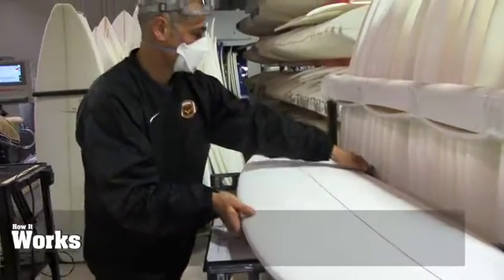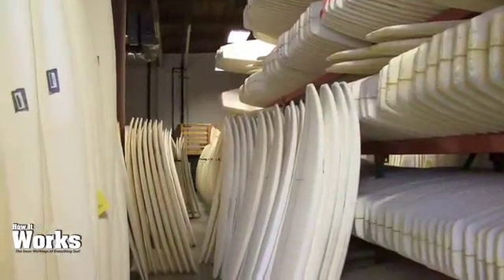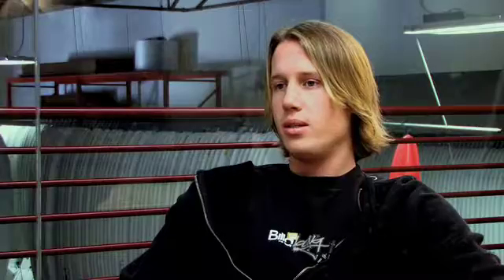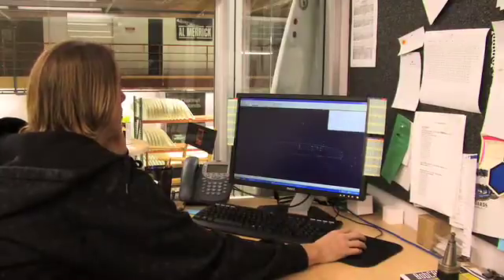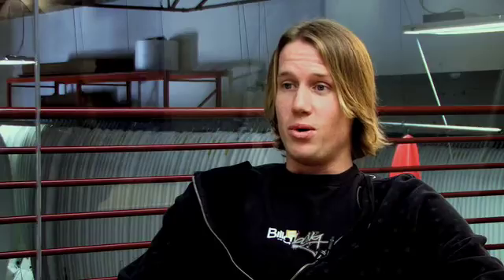Our scrap rate is really low and it's usually based on a bad blank. If there are any bubbles, or if the foam was crystalline, or there's any debris in it, that's usually the reason for a reject. I'm just a computer designer — I'm able to take the ideas that a shaper may have and translate that into a file on the computer. As I become more knowledgeable I may work more in design, but right now I just facilitate ideas and transfer that to being cut on the CNC machine.